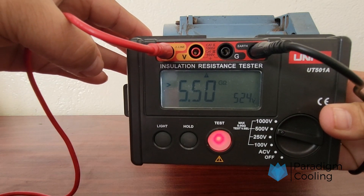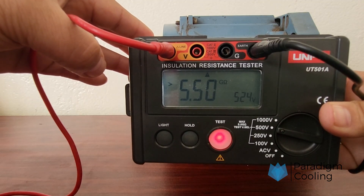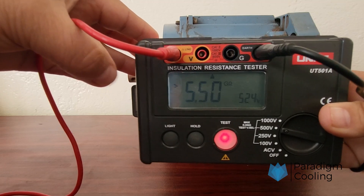Interpreting the results: low insulation resistance indicates potential moisture, aging insulation, or breakdown. Watch for values that drop consistently over repeated tests — that could be a red flag.